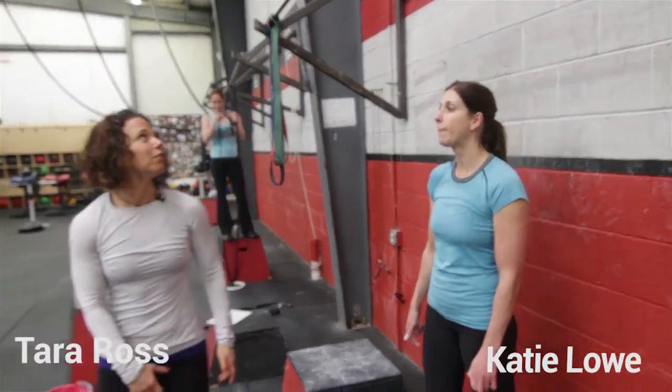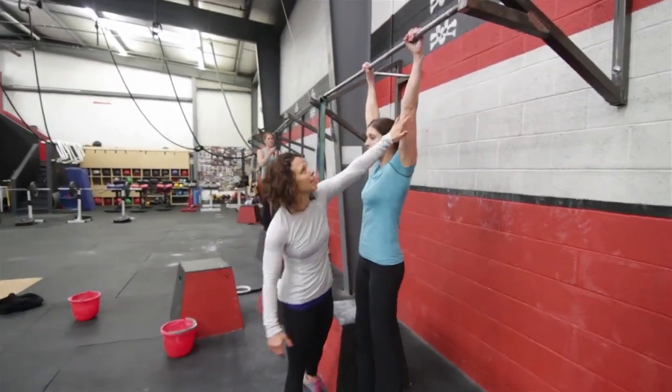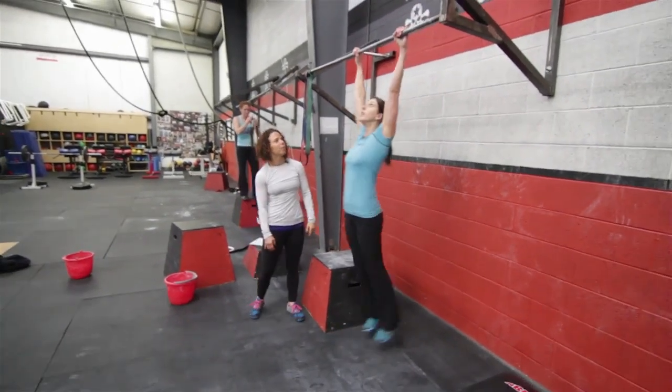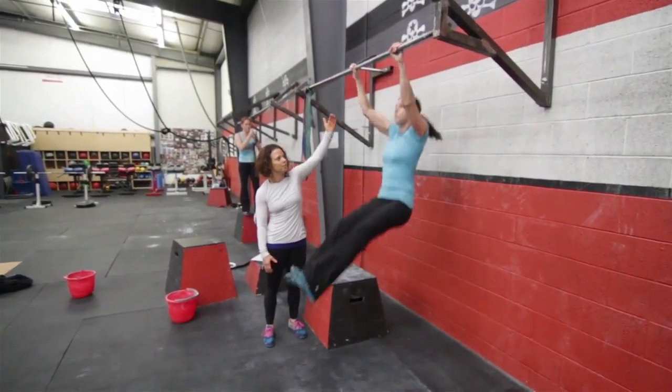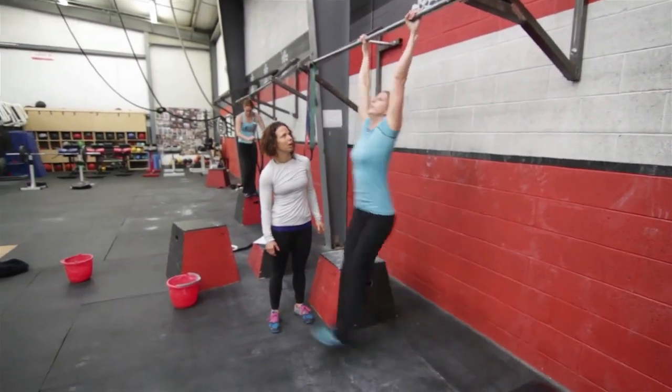Full range of motion for a pull-up. What we want to see is the athlete hanging from the bar, her elbows are fully extended, and she pulls herself up over the top of the bar with her chin above the bar, and each time her elbows come to a full extension at the bottom.